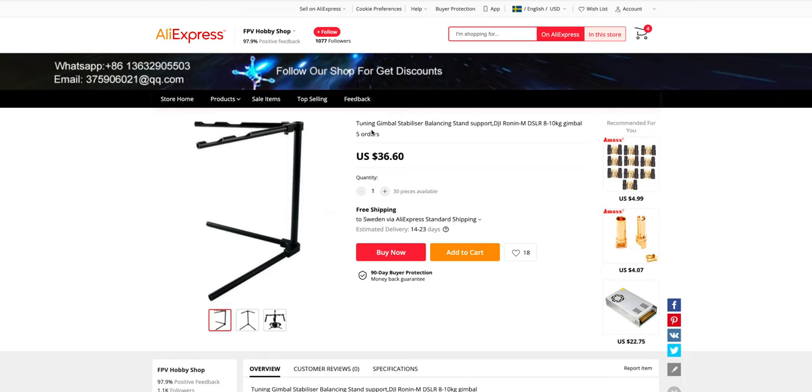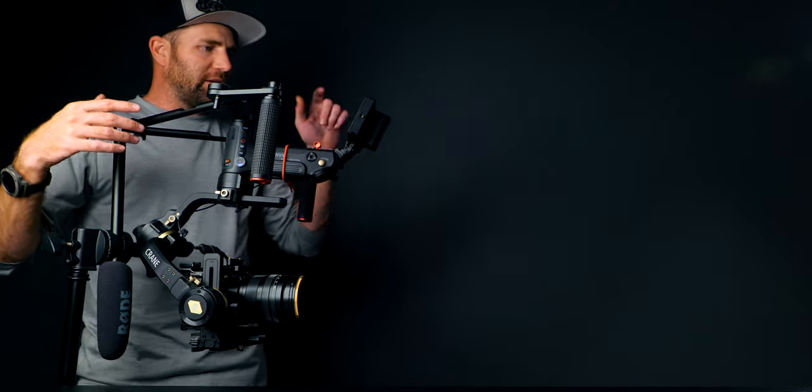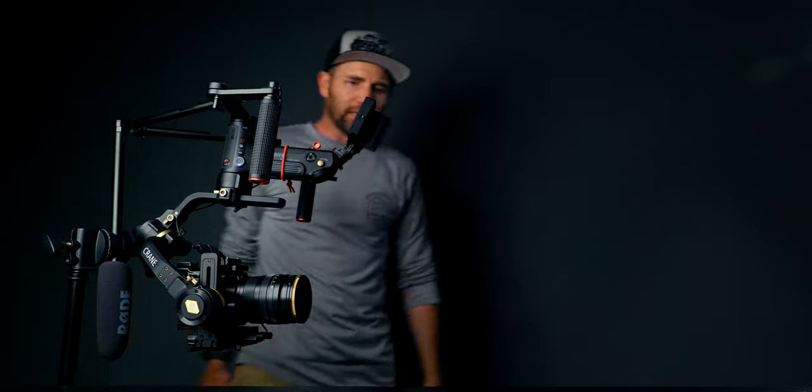This stand I bought off AliExpress — I think it was around 30 bucks. It also had some legs for the middle post, but they're not long enough; the gimbal would hit the table. So I've put it on a C-stand, and one of the great things about that is I got it up in height. If I need to review some footage, it is in the perfect spot — I can just stand there and view the footage on the screen. Works like a charm.